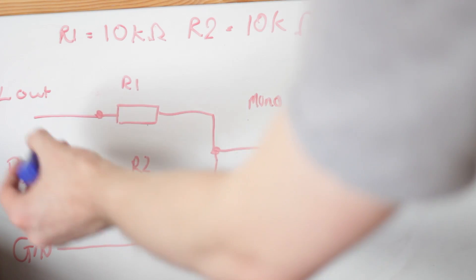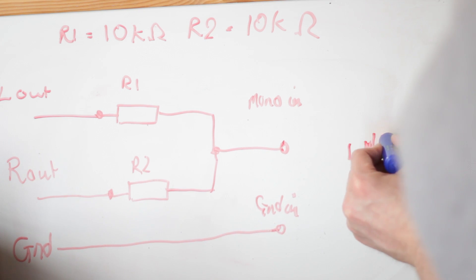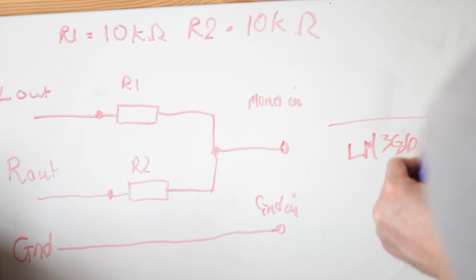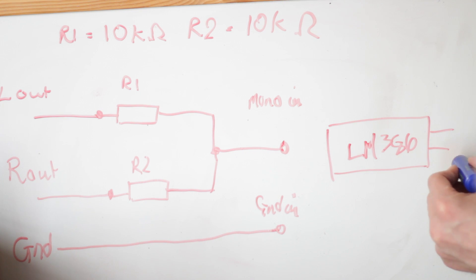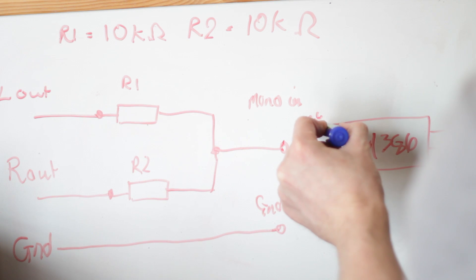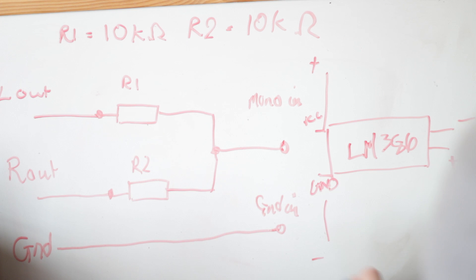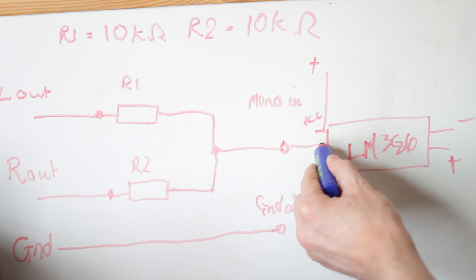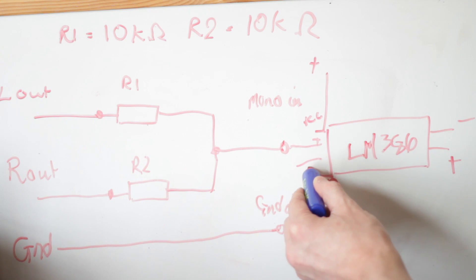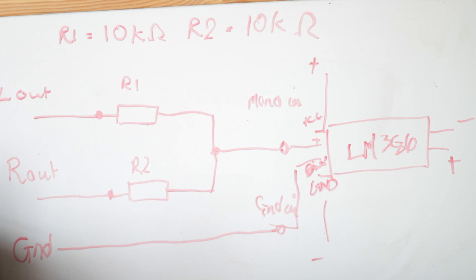So for the circuit: you have your audio in coming here, and this is the mono signal going into the amplifier — the LM386. Think of that as a box, and then you've got the signal coming out. You have VCC — that's your voltage going to the battery — and you have a ground, which also goes to the battery. And here you have the signal in, and also the signal's ground. It's pretty simple — it's a nice little amplifier, very cheap, so I'd advise picking one up.